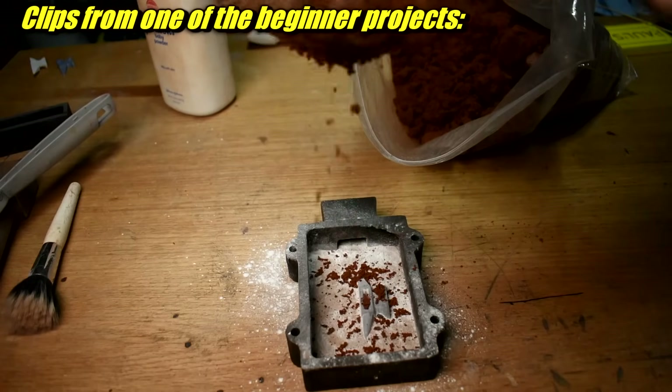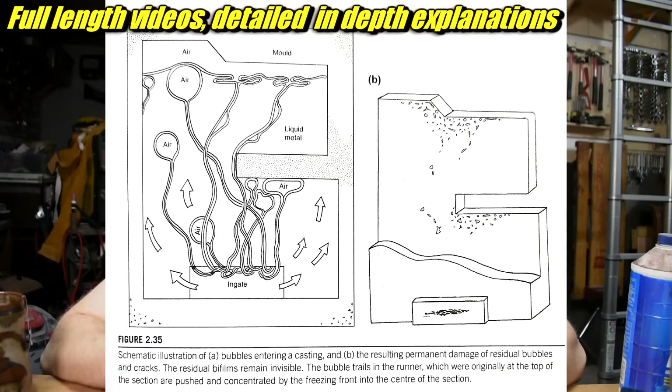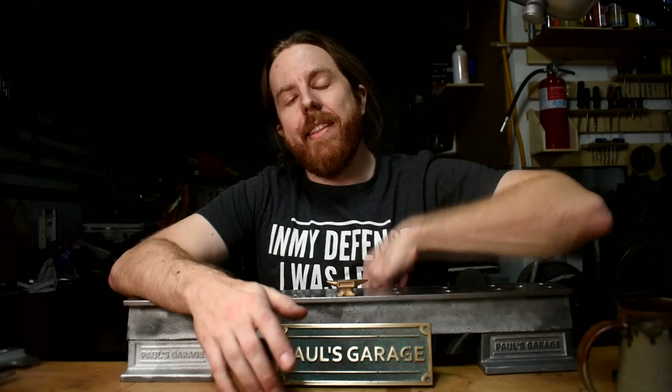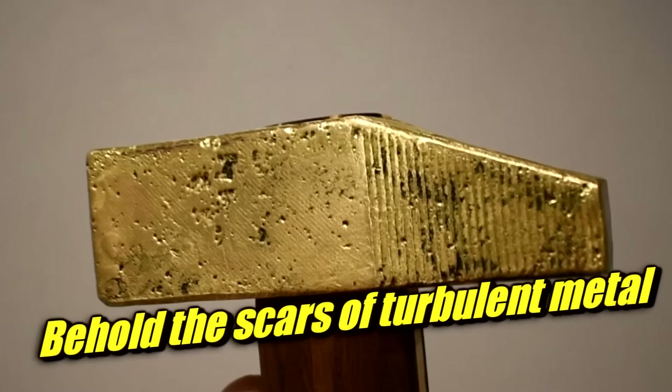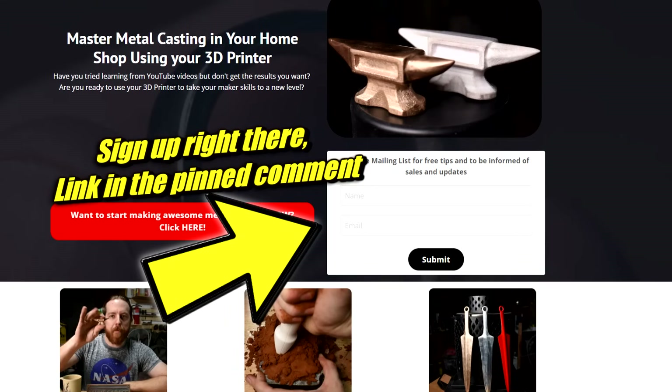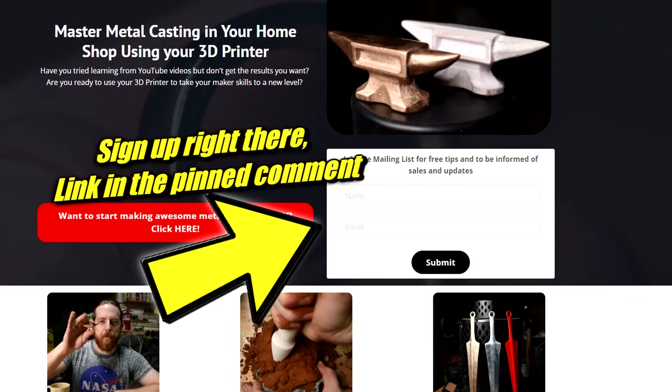Each method can do some pretty awesome things — you just need to learn the proper techniques for that particular method, and I can help you with that. I have an online course that will help you use your 3D printer to learn sand casting. Now you know exactly what I mean when I say sand casting. If you want to learn the proper techniques that make castings that look great, click down below to sign up. You can sign up for the mailing list, get tips and tricks, and if there are sales you'll get coupon codes through that email.